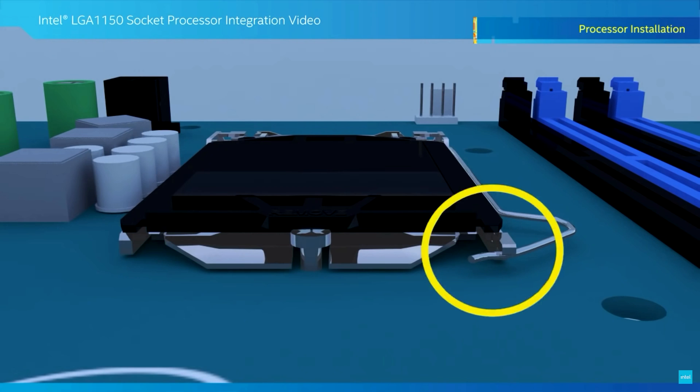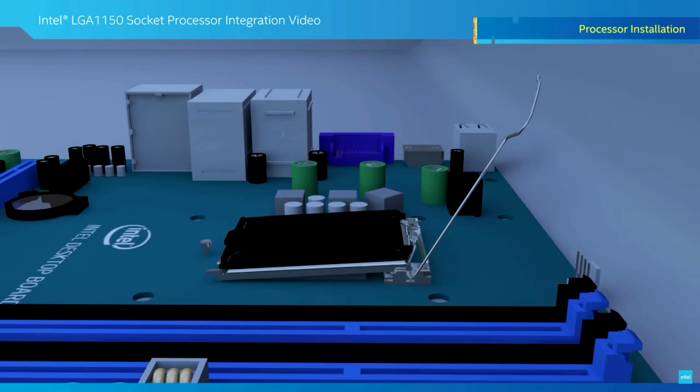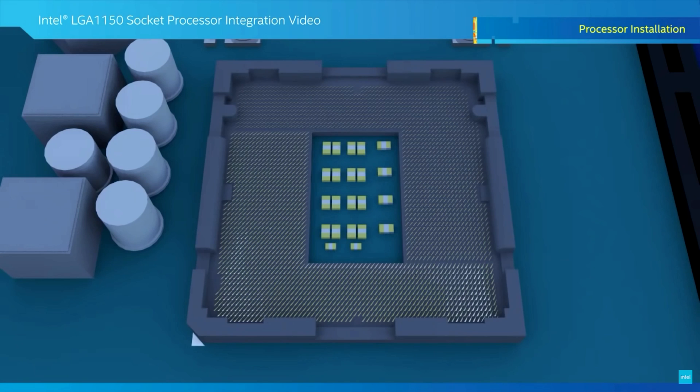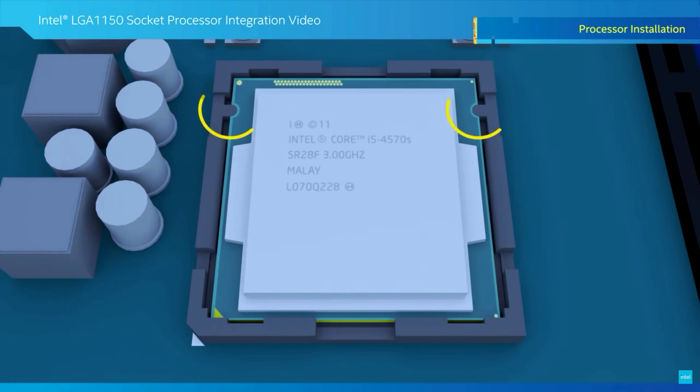Right here you can see the socket holding arm. We are going to pull that back, and that releases the bracket itself — and inside here is the actual part that the CPU goes on. Right here and right here are those two notches. The CPU is going to face with the word print towards the top of the case, so if you were to try to read it left to right, you would need to face the bottom of the case and look this way.